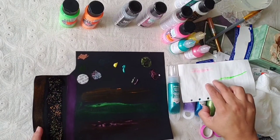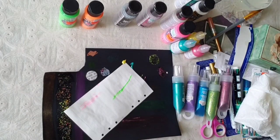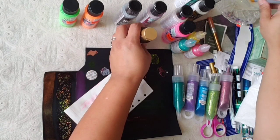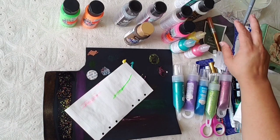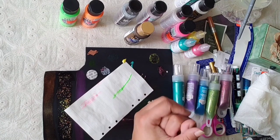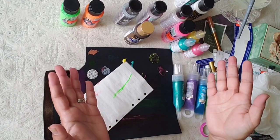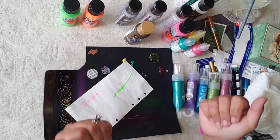It definitely doesn't work on the dark and it says it's glow — let's see if it glows. I don't think so. Alright you guys, I think that is all for today. Thank you so much for watching, I appreciate it a lot. Don't forget to like and subscribe if you haven't already. Let me know which one's your favorite item I showed you this time around. Please take care, God bless, bye!